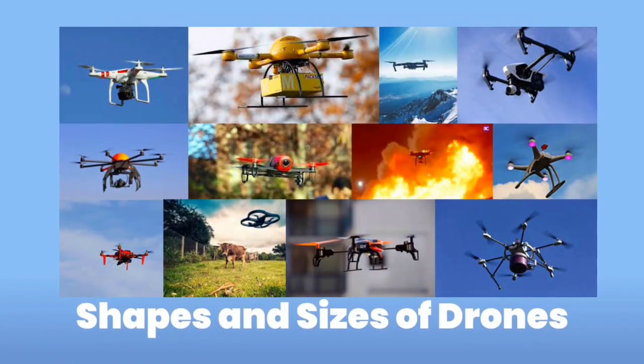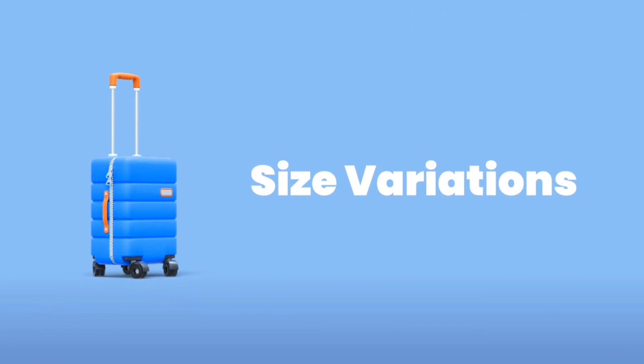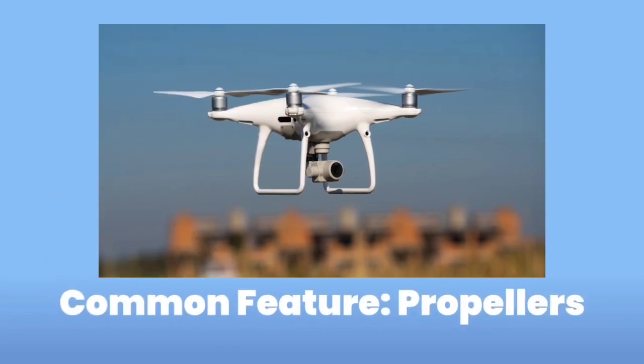Drones come in different shapes and sizes. Some are as small as your palm, while others are big enough to carry cameras or packages. But no matter the size, they all have something very important in common: propellers.